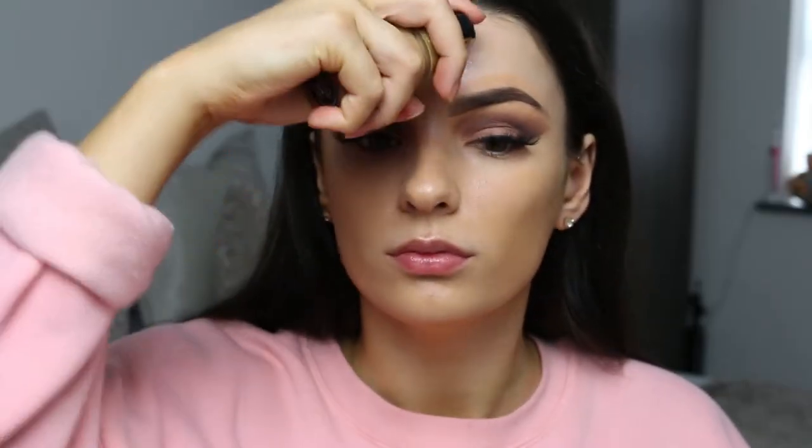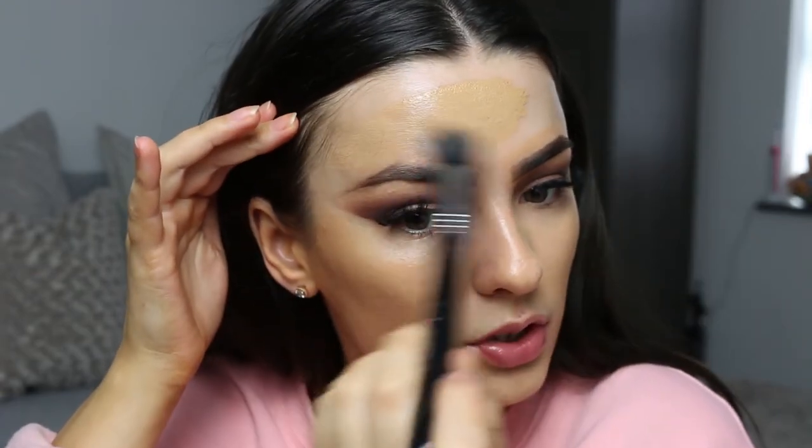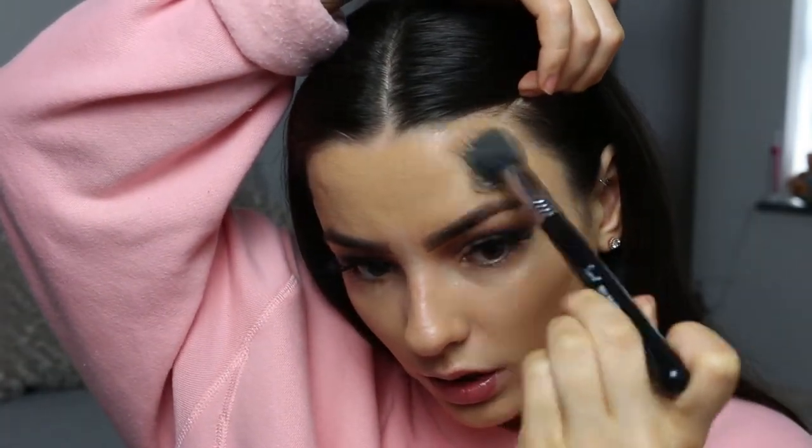I'm going to go in with my foundation — the Born This Way Too Faced Foundation — on my Sigma Duo Fiber, which is the F50. I'm literally just going to pump some on my face and blend it in. As I mentioned in my monthly favourites video, this brush is honestly amazing. I don't know how it's going to cover my hormonal spots but we'll soon see. For my forehead I use the smaller brush — the Small Duo Fiber F55 — because the F50 is quite large. This helps get full coverage without messing up my eyebrows.